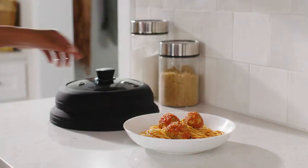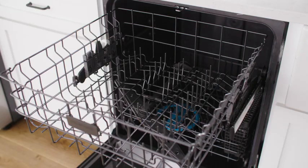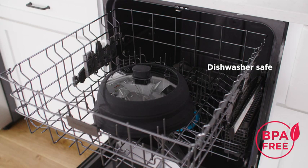The microwave cover is ideal for 6 to 10-inch plates or even bowls. It's easy to care for, dishwasher safe, and it's BPA-free.